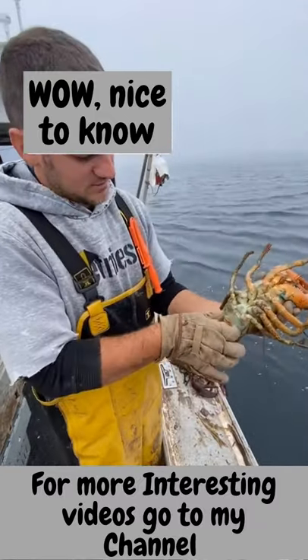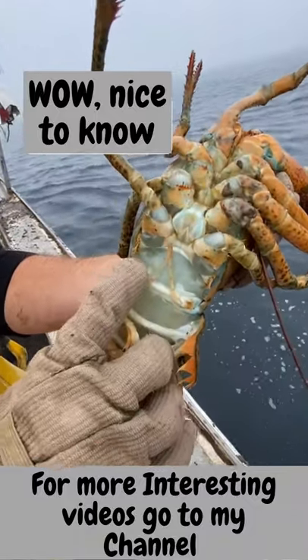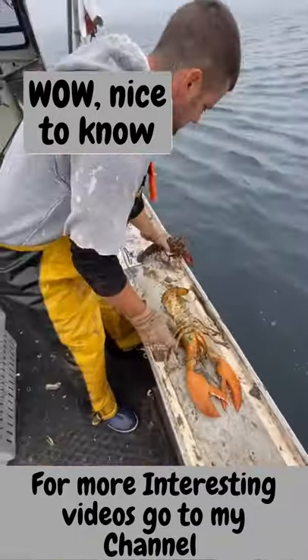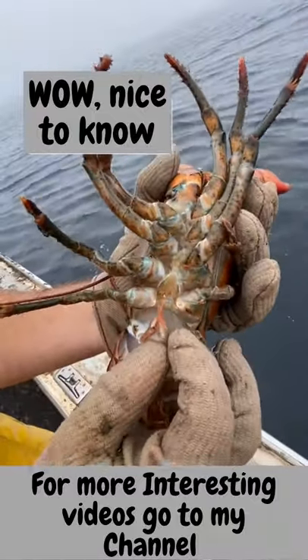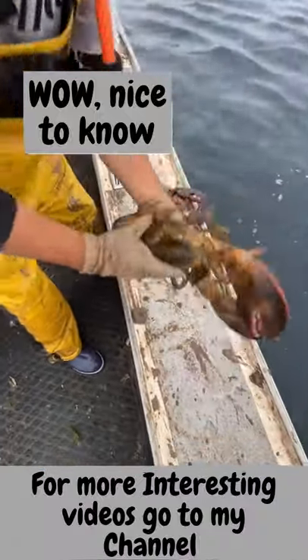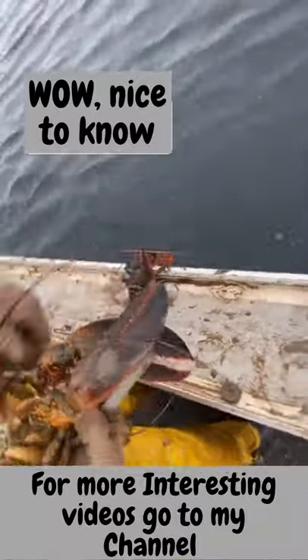This is a big female — you can tell by these two little legs here, called swimmerettes. They're feathery and soft; that's a female. Males are thicker, stiff, and pointy. That's how you tell male from female. This female is oversized — this is our oversized measure.